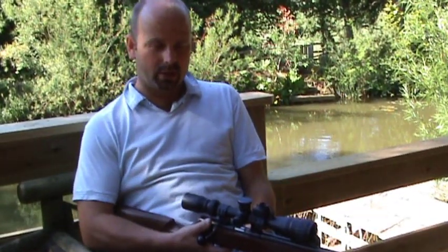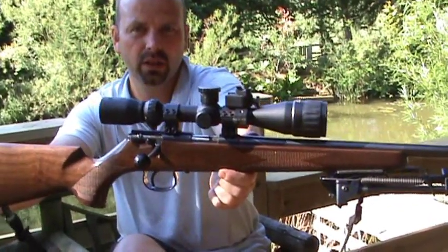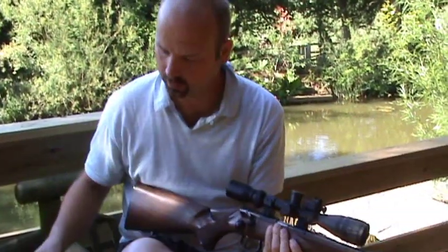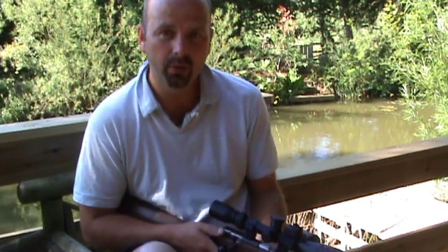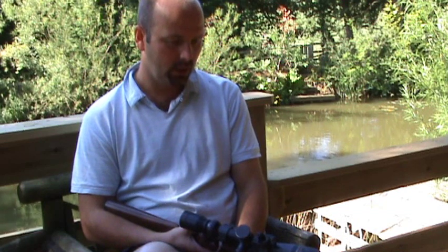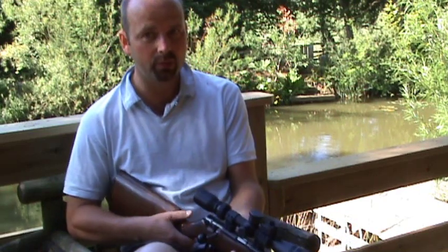Hello there, thanks for tuning in. This is a review for an Anschutz 1517 .17 HMR rifle. I bought this gun about six years ago when the .17 caliber really first came over from America and got established in the UK. As such, this gun was reasonably rare and pretty expensive.